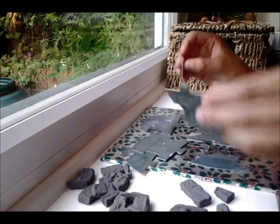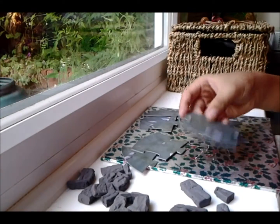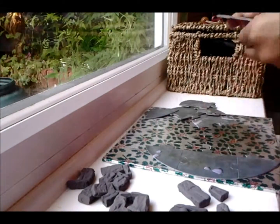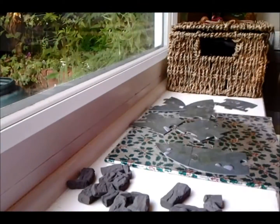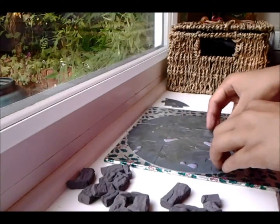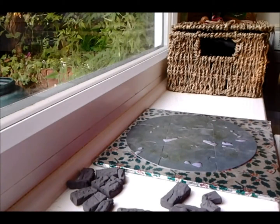So basically, the ground bit is like a sort of jigsaw puzzle, so that's going to be pretty cool to put together. Here we go. Let's do this.